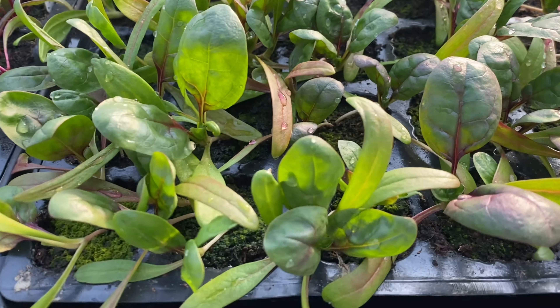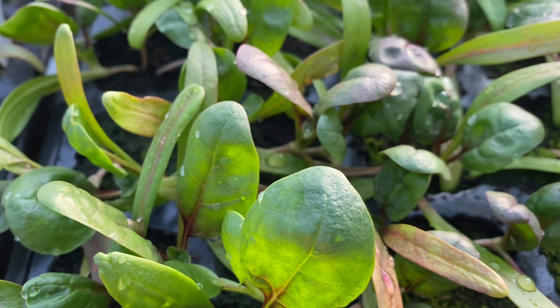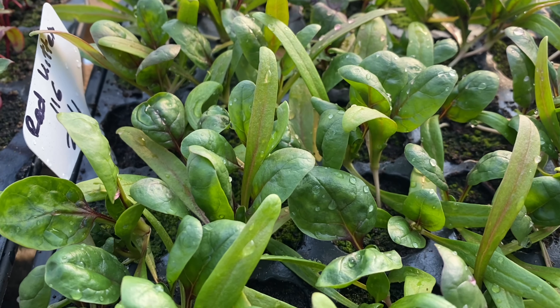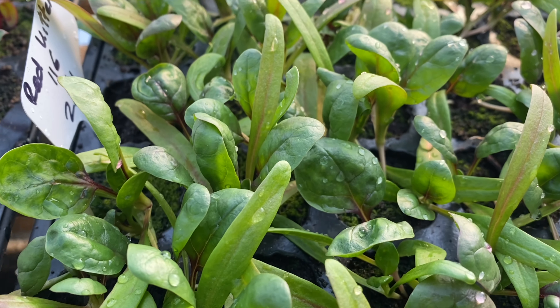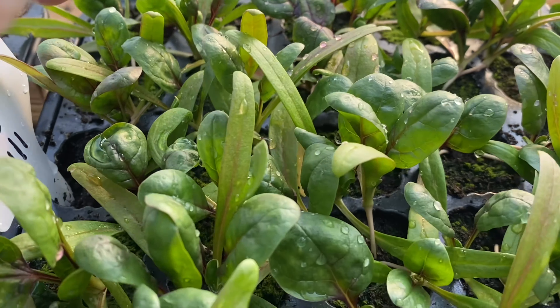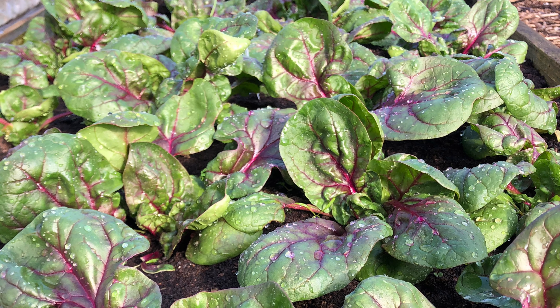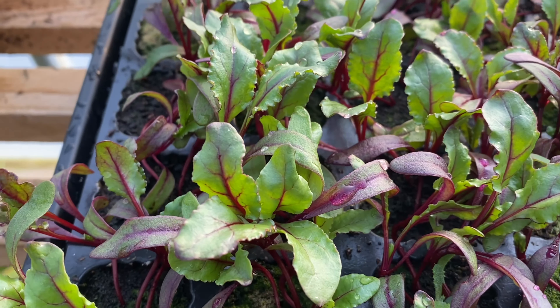So here are today's little babies — beautiful red kitten spinach. I absolutely adore this spinach. It tastes nice but I just love the look of it. The leaves are still tiny so you don't really get the full effect of the red veins, but it is gorgeous once it matures. And then some of the little old hardy beetroot.